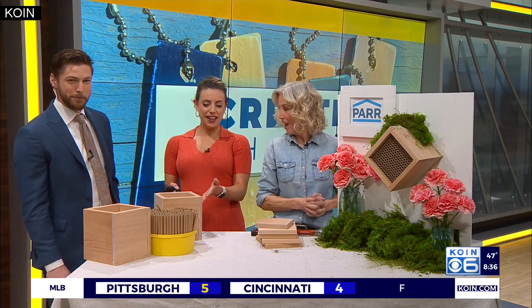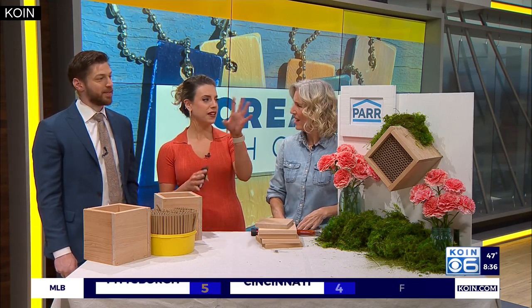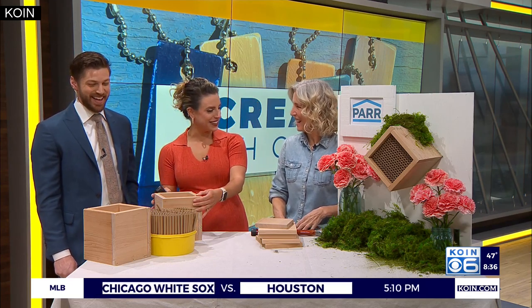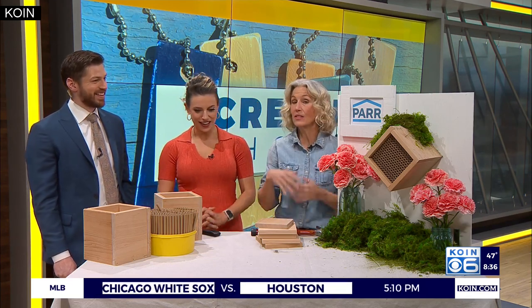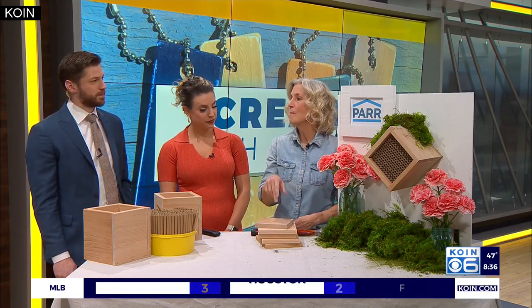So excited to get into this. I think it's very cool. When I saw it, I didn't immediately think beehive. It is really easy, and this is the time to do it. Spring - even though it doesn't feel like spring. But this is particular for mason bees.